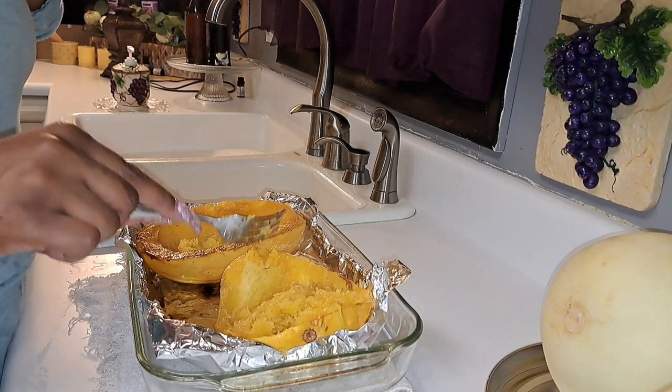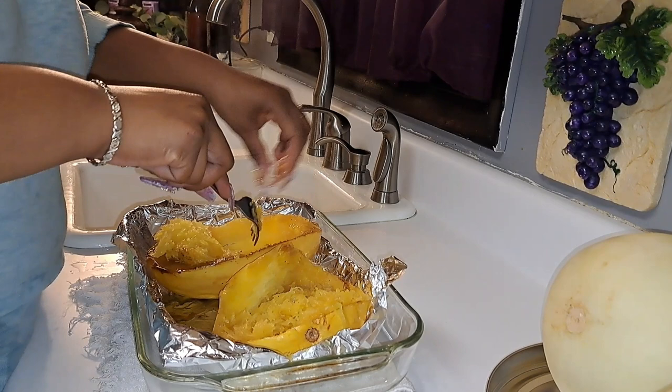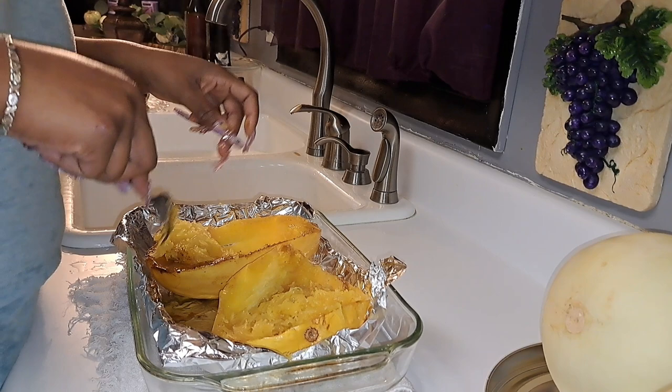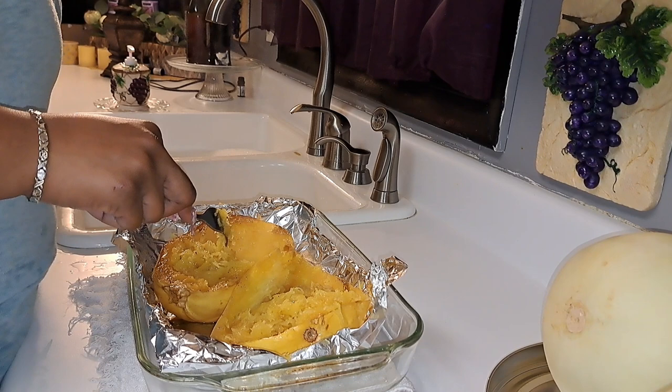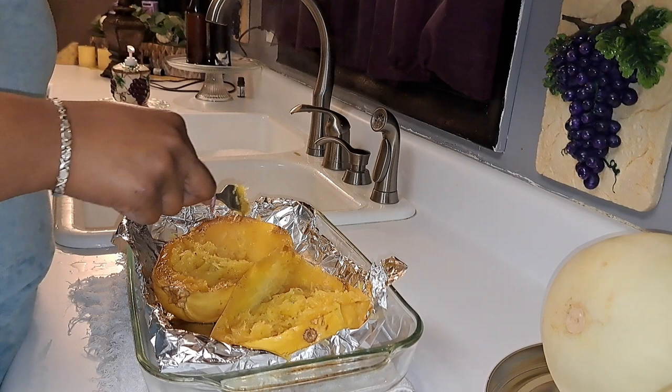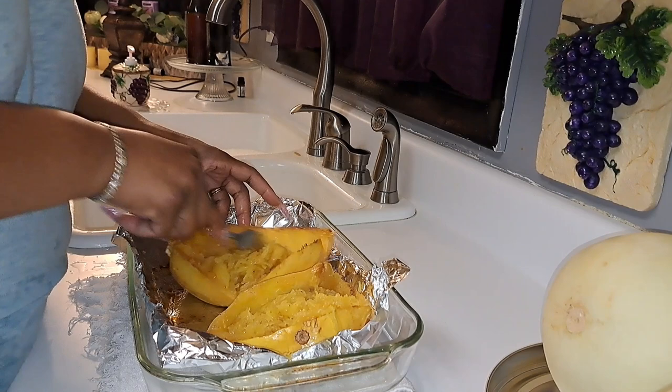It's actually good y'all. Better than what I thought it would be. I don't know what I thought it was going to taste like. It's still good. I could dig that. Especially when you season it up good too. Yeah, I could dig that. This is good.